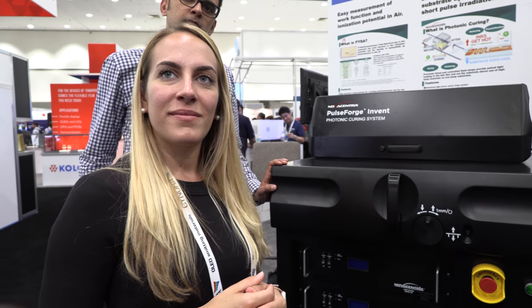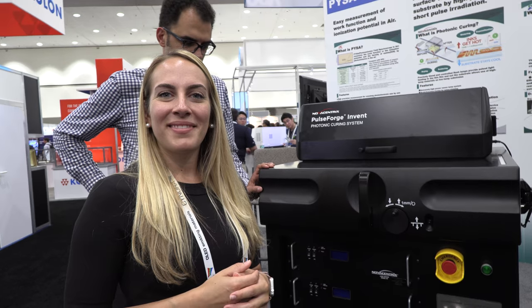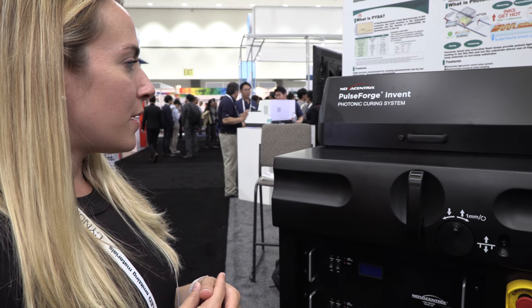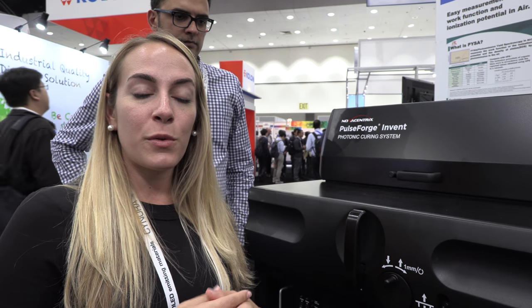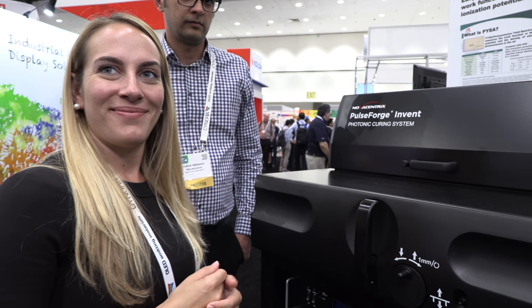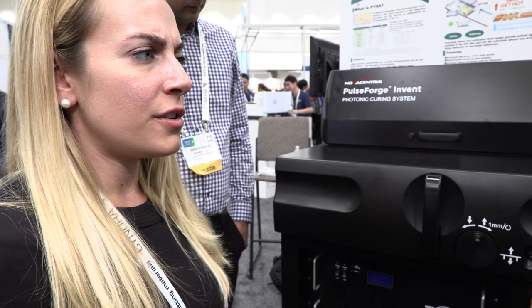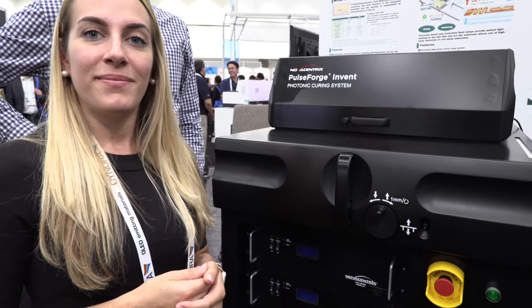There are a lot of different things you can do with the tool beyond just curing — there's also soldering. My coworker Vahid is going to introduce one of the new techniques: photonic soldering. This is a soldering process that happens in a matter of milliseconds, using traditional soldering paste but processing it on low-temperature materials.